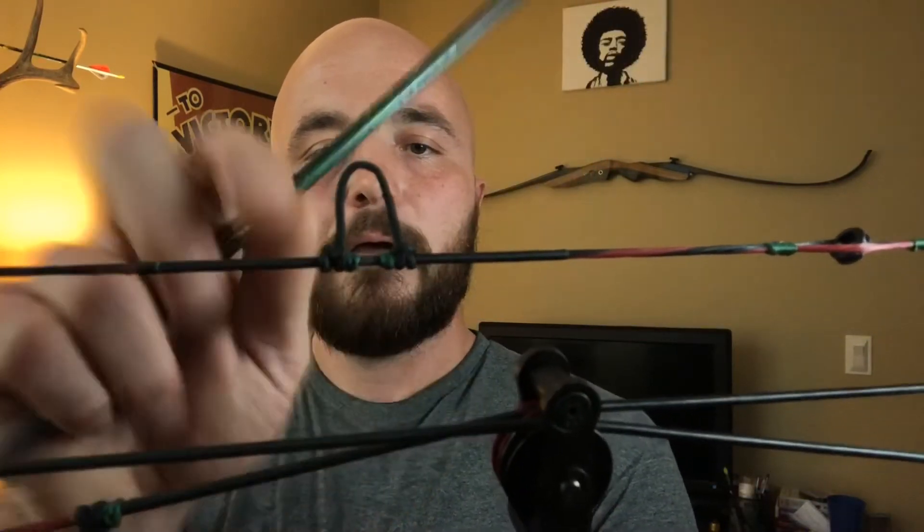The issue I was having was caused by something called nock pinch. What had happened is these two nocking points — one or both — had loosened up a little bit and come in, and what that does is create tension on your nock. When I tie my nocking points I like a little bit of play right there — I like my nock to have just a little bit of wiggle to it. This one has none, and what that does is magnified at full draw: it pinches the nock and causes the string to rotate. As you can see, any little wobble in that arrow as you're drawing it back is going to cause the peep sight to rotate.